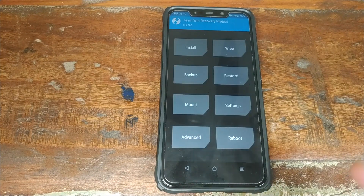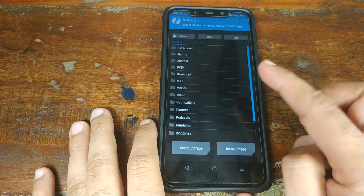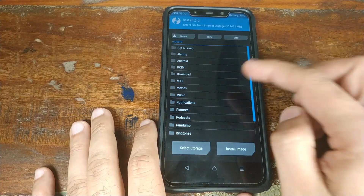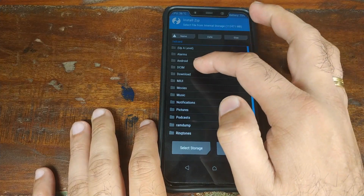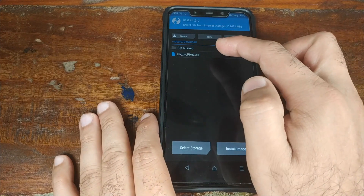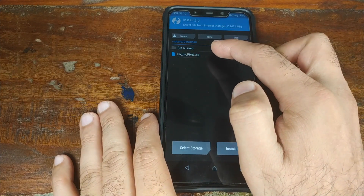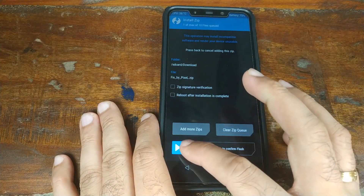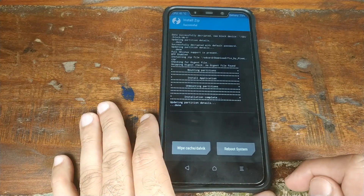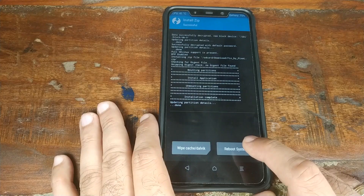Once we have booted into TWRP Recovery, click on Install and navigate to the folder where you have the zip file. In our case it is in the Downloads folder. The file is named Fix_by_pixel. Select that file and then swipe to confirm the flash. Once the zip file is done installing, click on Reboot System.